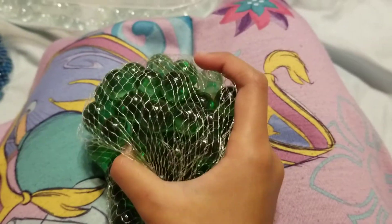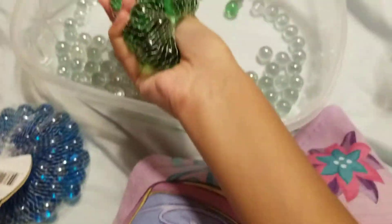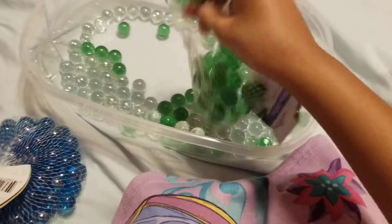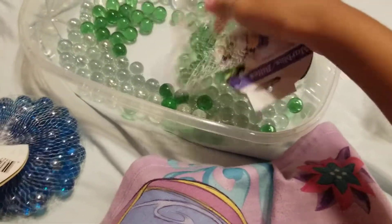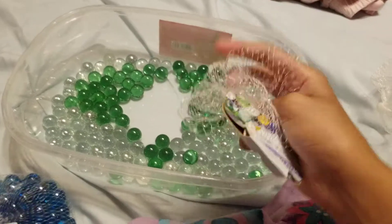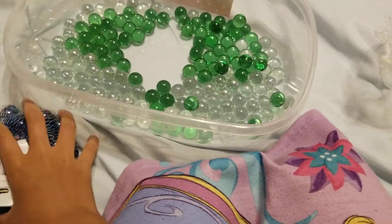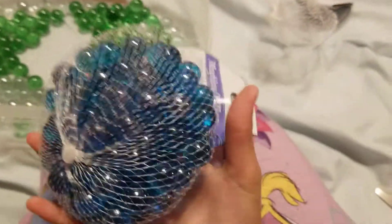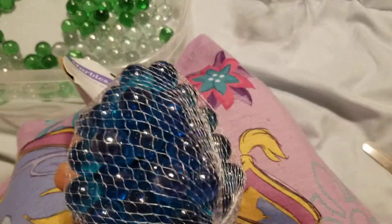Now it's time to pour it right in here. It makes lots of noise. Now we're going to do this color — this light light blue.